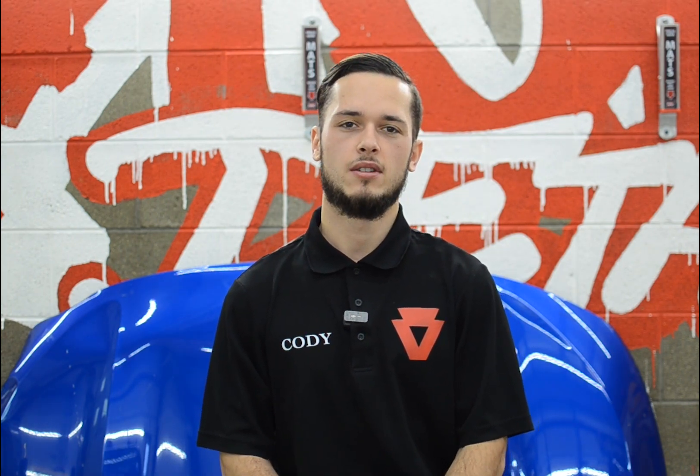Hey again, everyone. Today's question we're going to answer is: are there any special considerations when thinking about putting PPF on a matte or satin finish?